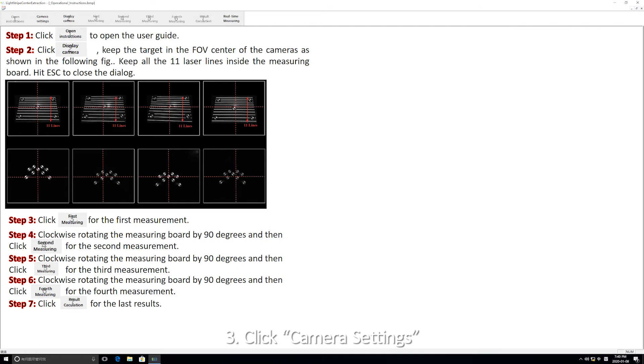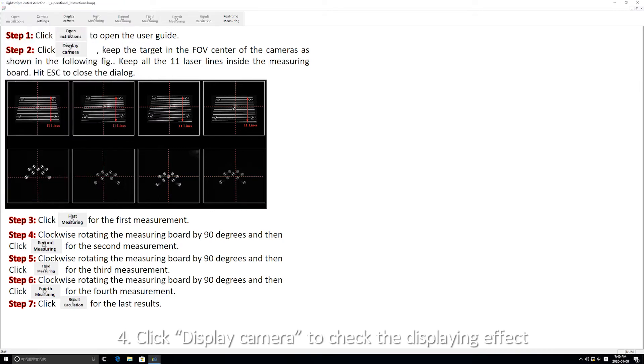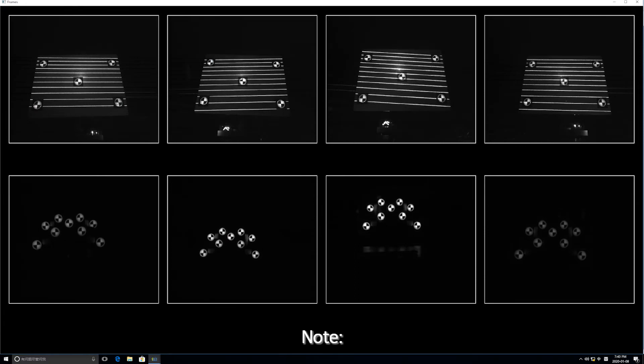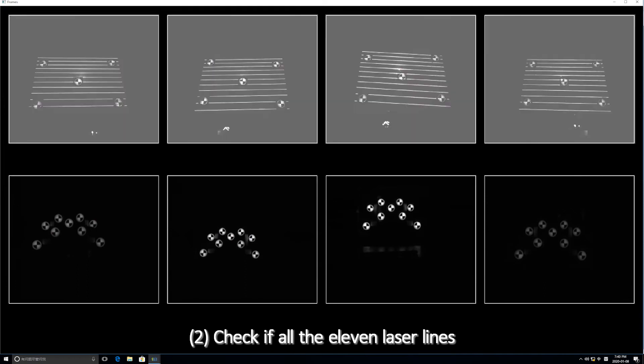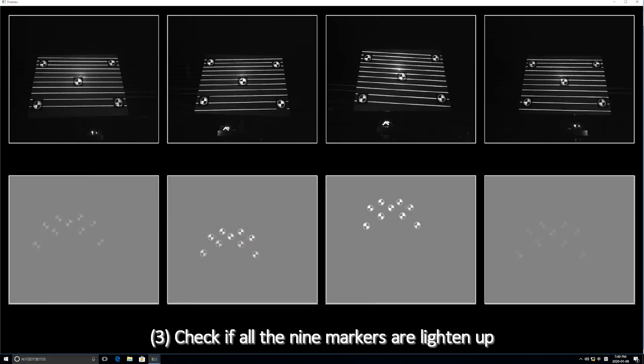Step 17: Click camera settings. Set exposure time to 10 ms for cameras number 1 to number 4. Step 18: Click display camera to check the displaying effect of the 8 cameras and the images of the calibration board. Check if all 5 LED lights are on, check if all 11 laser lines are hitting onto the calibration board, and check if all 9 markers are lighting up.